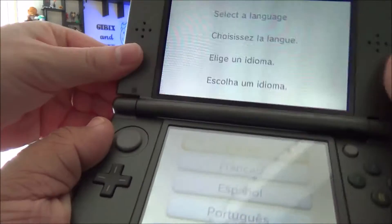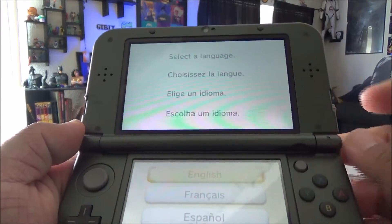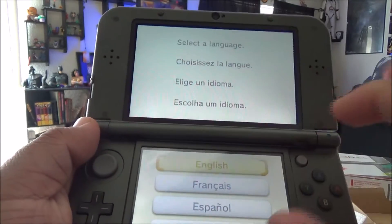So you have to be careful not to drag your finger across it. Here's the menu — you want English. I don't want to bend it too hard. Okay, there — I gotta touch it.